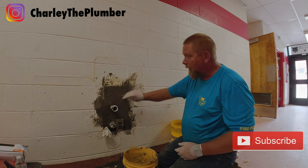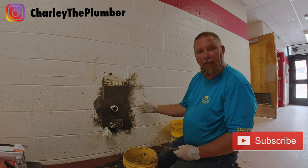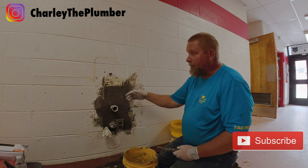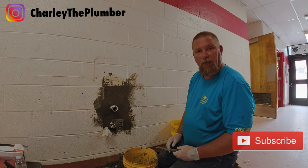Look how hard that is now — that's rock hard already and I've only been at it for maybe an hour. Hopefully you like it. We'll see you on the next video. Thanks, talk to you soon.